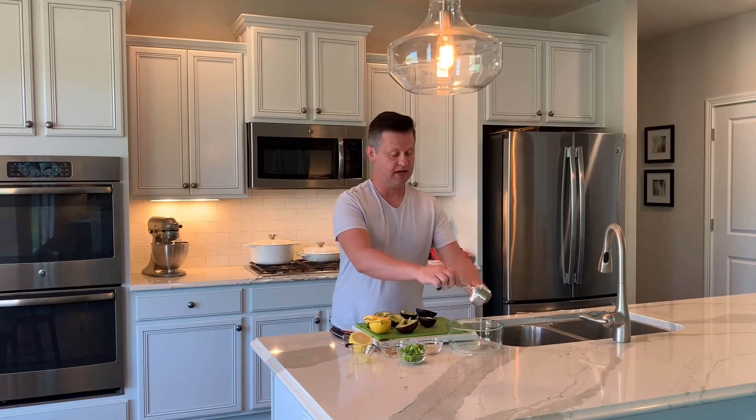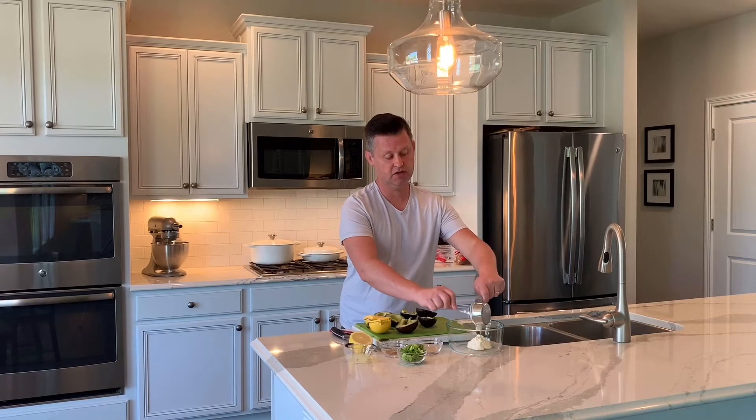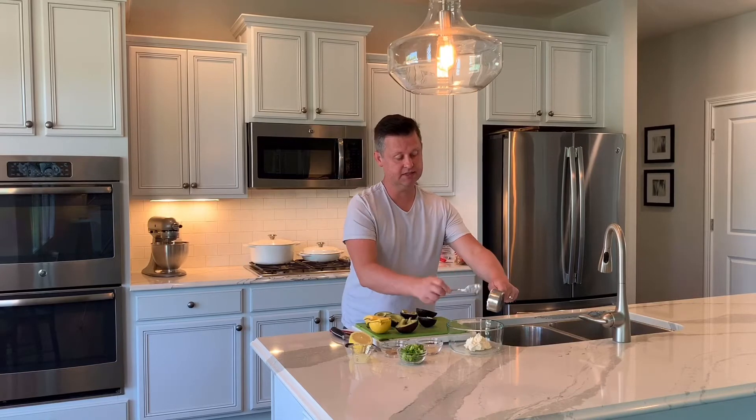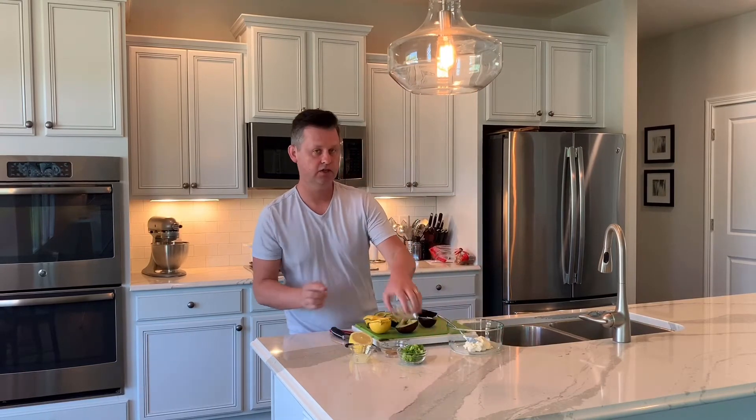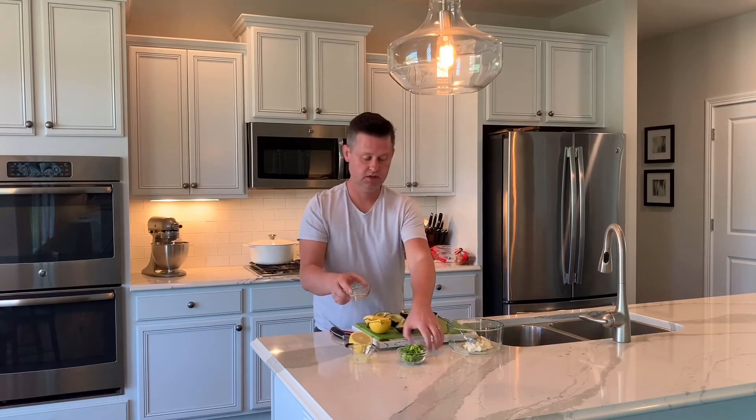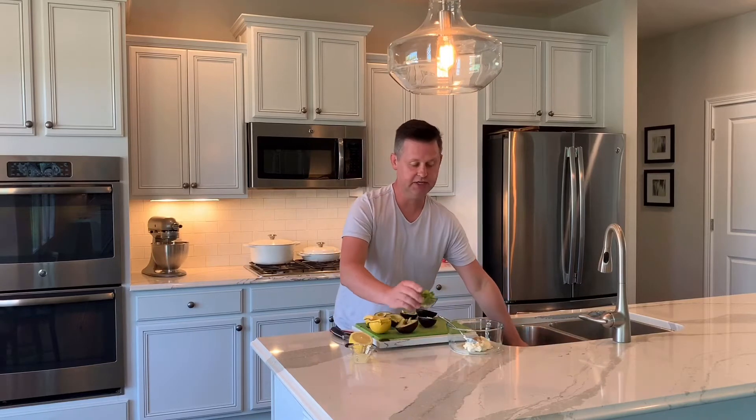We're just going to put all this together and this is going to make an awesome dip. I'm going to add in the mayonnaise. You can use whatever mayonnaise type that you like. Mayonnaise on a low carb diet is fantastic because it has no carbs. We're going to add in our seasonings and then our green onions.